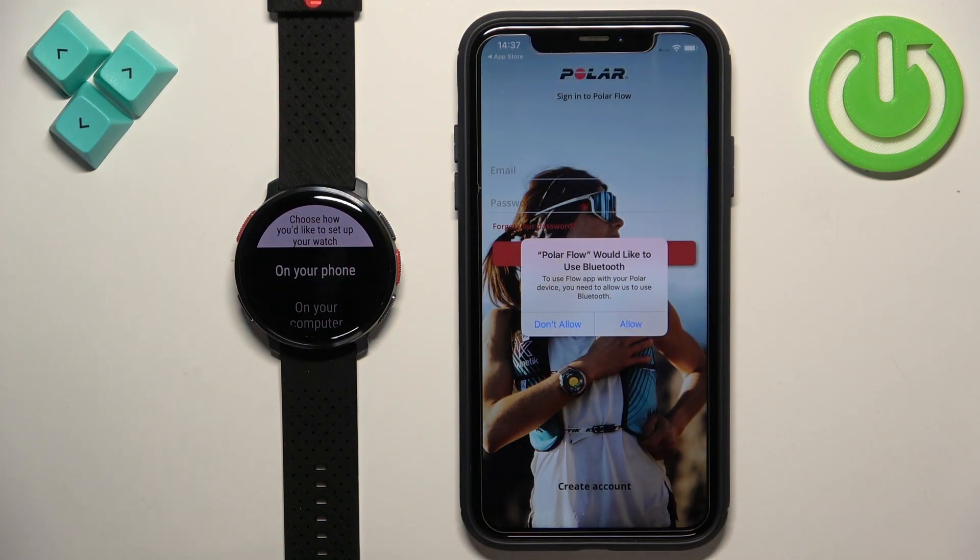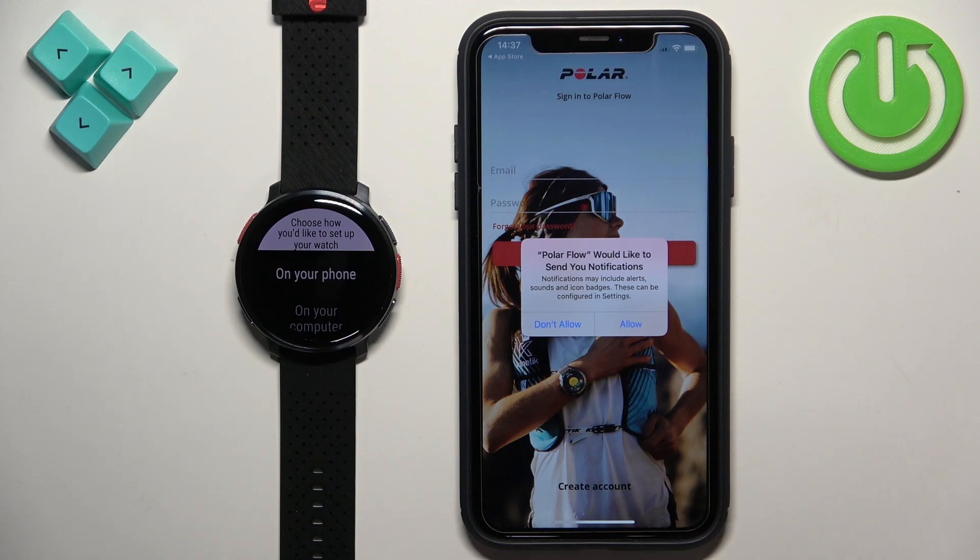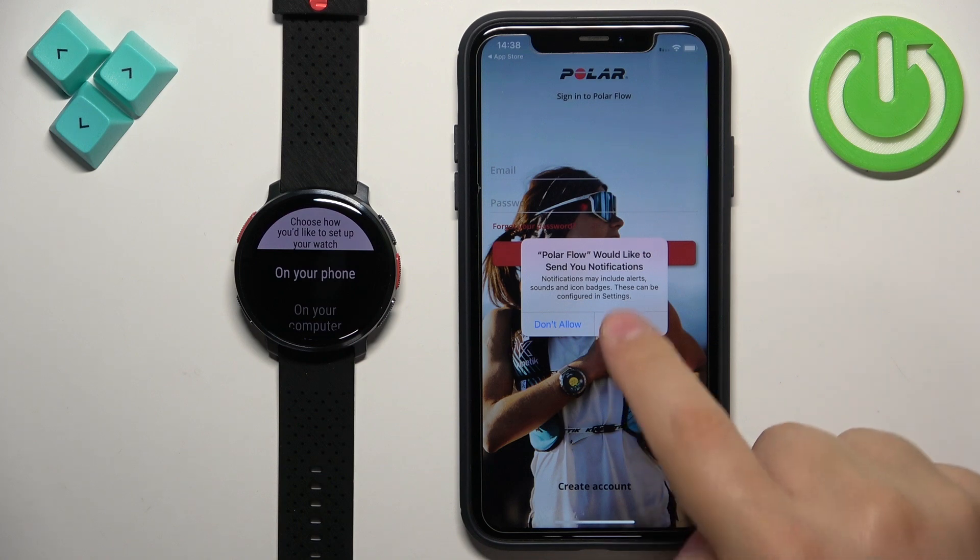In the app, you may see a couple of pop-ups about permissions. The Bluetooth permission — I recommend you allow this, because if you don't, you won't be able to pair the devices together. Next is the notifications permission. It's not required, but if you want to receive iPhone notifications on your watch, you will need to allow it. If you don't care, you can keep it denied.